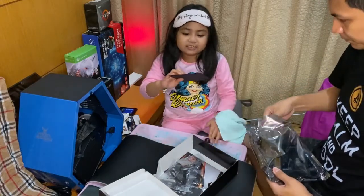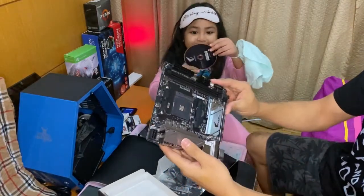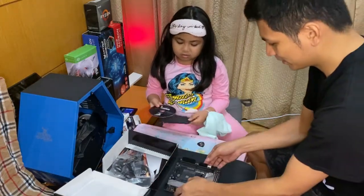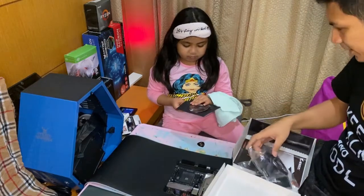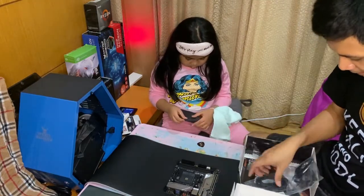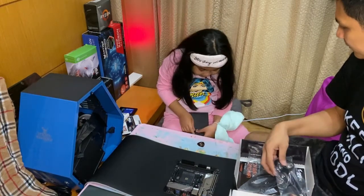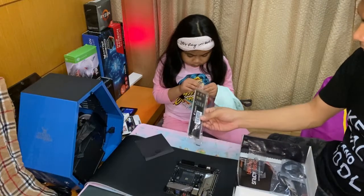Inside the motherboard box we have a sticker and a driver disc — that's for installation so the motherboard will work. We also have the antenna for Wi-Fi, the SATA cable for the hard drive and SSD, and the back plate cover.